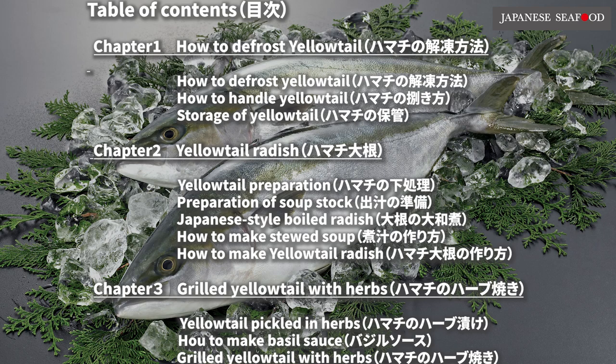How to cook Japanese frozen yellowtail, Hamachi. Table of contents.